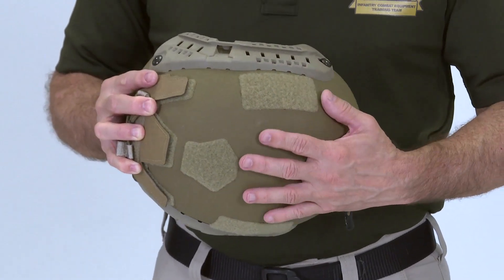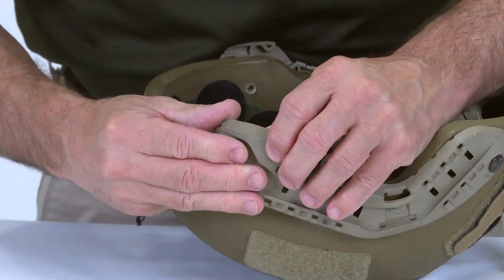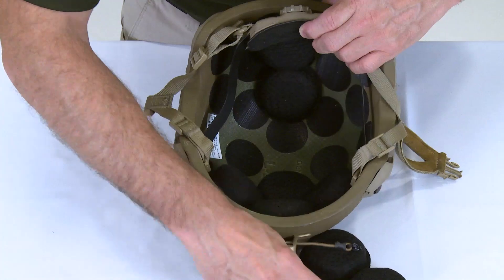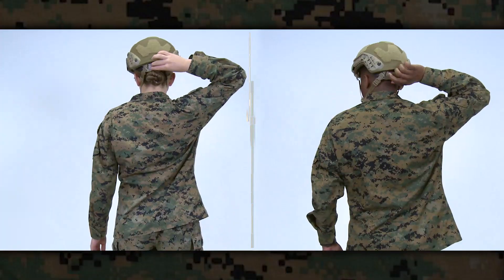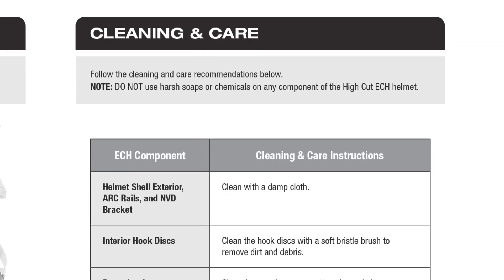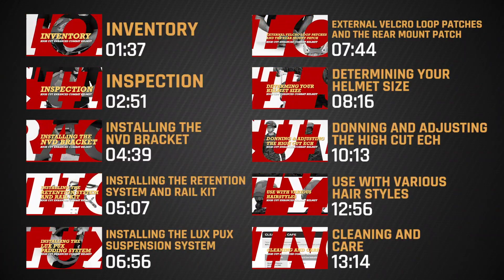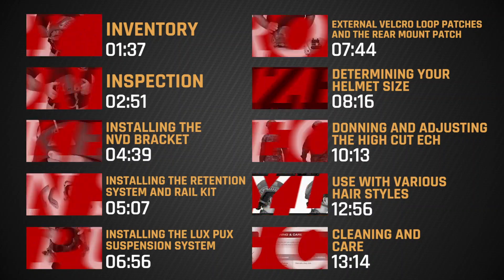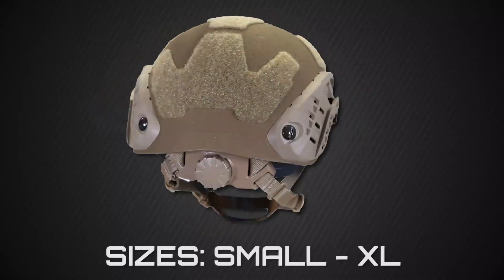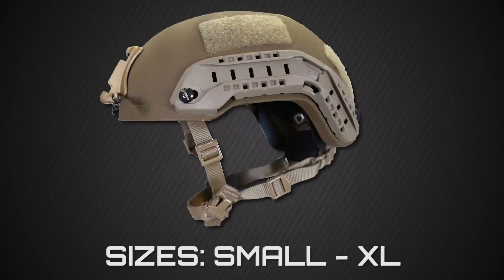During this video, we will demonstrate the procedure for inspecting the High Cut ECH for serviceability, installing the rails, the NVD bracket, and the suspension system. We will also cover sizing, donning, fit, adjusting, and the care and cleaning of the High Cut ECH. We've incorporated a menu that will allow you to quickly access specific sections of the video during subsequent viewing. The High Cut ECH will be issued out of the individual issue facility and the size range will be small through extra large.